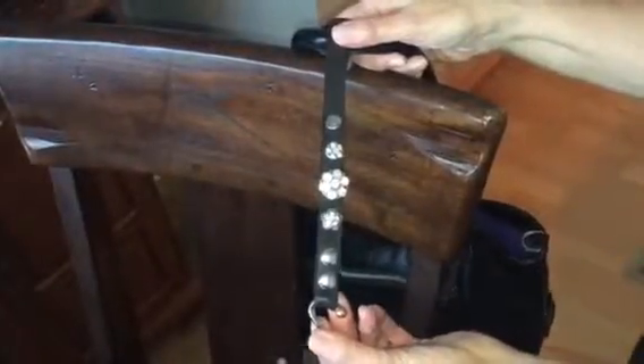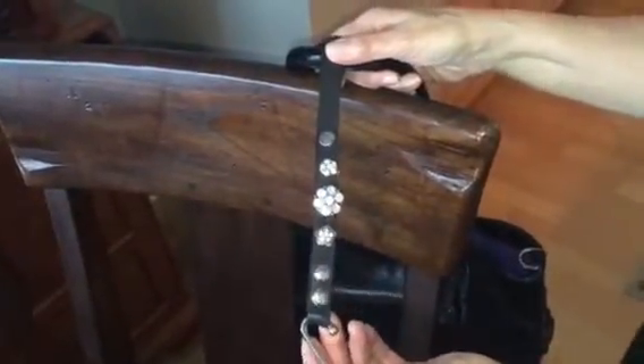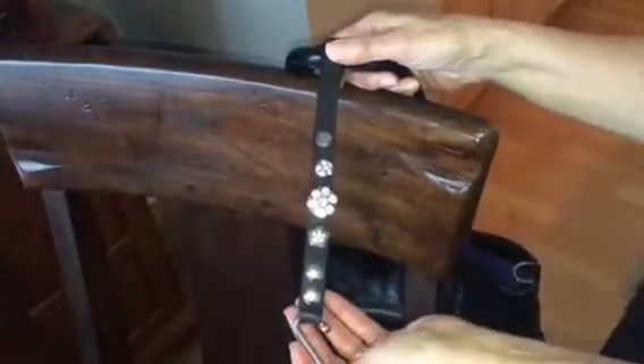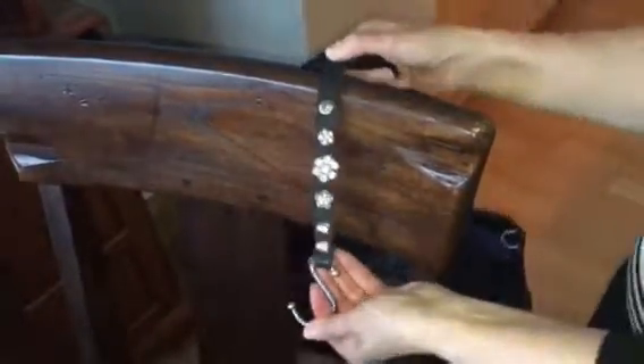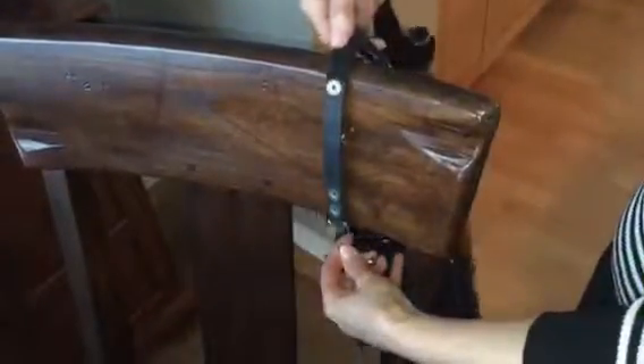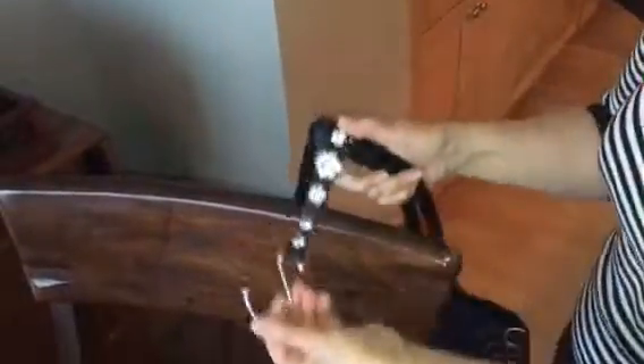Your Gotcha Girl strap is strong, versatile, and a beautiful accessory, so you want to treat it as such. When you're hanging your Gotcha Girl strap, hang it with the jewel side showing. This is currently hanging on one handle — if you want to wrap it around two handles, wrap it on the flat side again so the jewel side is showing.